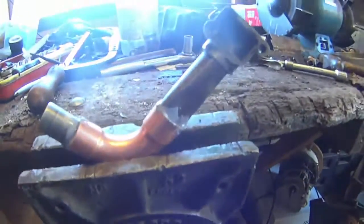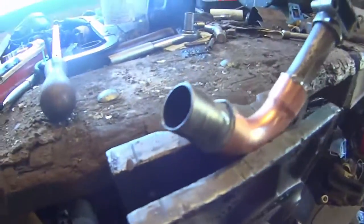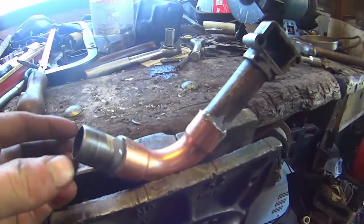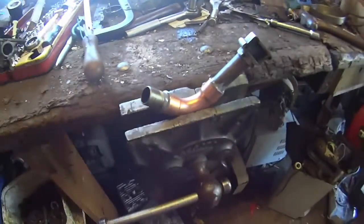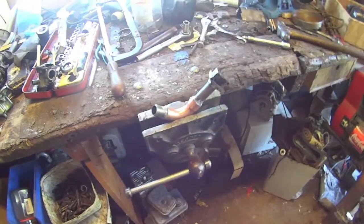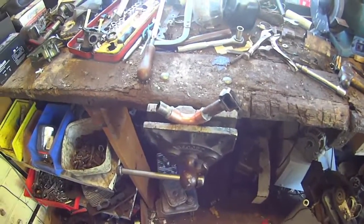There we go guys, there it is, in there drying. Not too much drippage. I've held it vertically for a couple of minutes just to let the glue set. It goes touch dry after about 15 minutes, they say on the packet. So I guess we'll see how she goes.